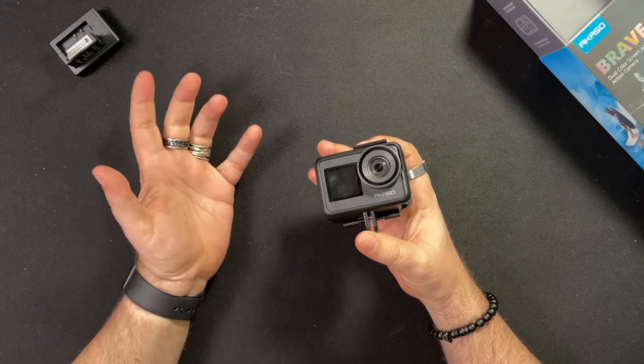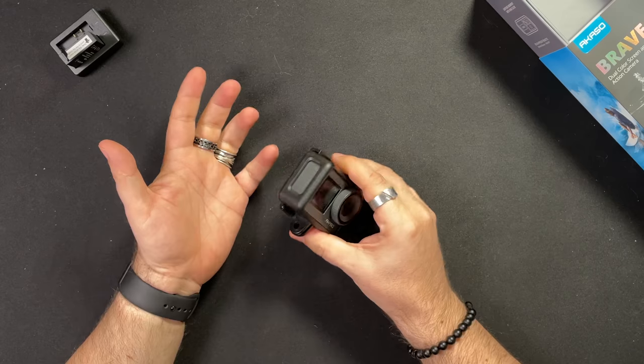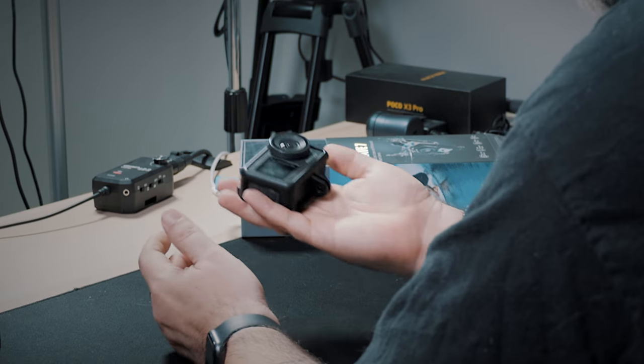The camera is IPX8 rated without any kind of waterproof casing. It's got front and rear screens, which is awesome. The buttons feel super nice. If you were to put this in your hand alongside a GoPro or an Osmo Action, you'd be like, yeah, they're on the same level — but you spent a lot less on this.